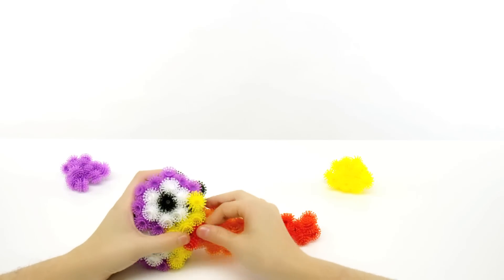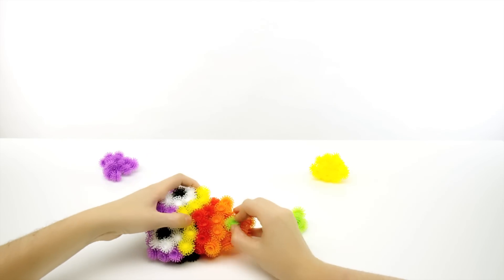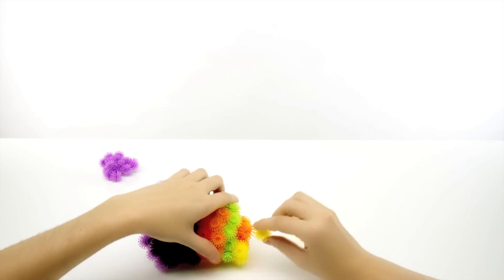Next, take 12 red and wrap them all the way around the body. Do the same with 12 orange. And then 11 green. Use 16 yellow to fill in the rest of the body, including the bottom.